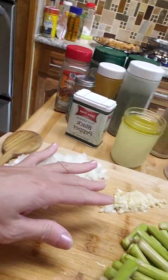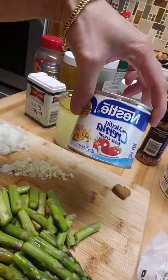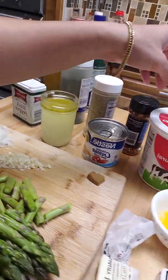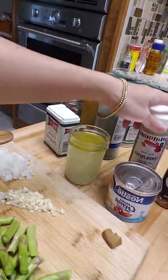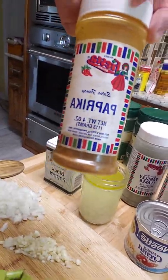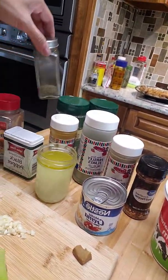I'm going to use onion, garlic, and asparagus, and we need butter, cream cheese, and egg yolk. We have Nestle cream, and this is the broth from the pasta I cooked earlier. I'm also going to use red pepper, sour cream, lemon pepper, parsley, black pepper, and paprika.